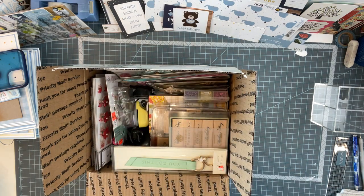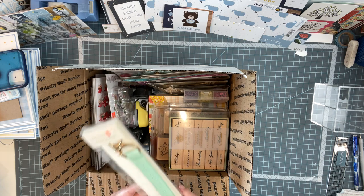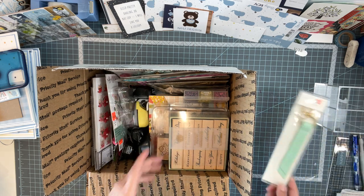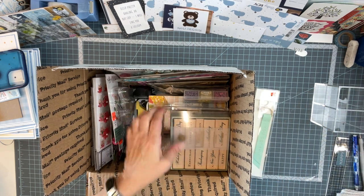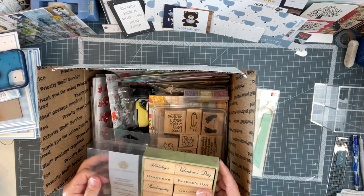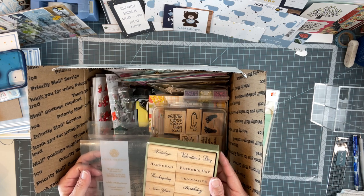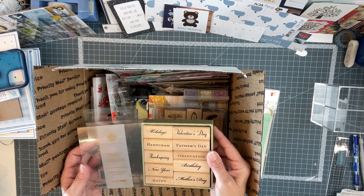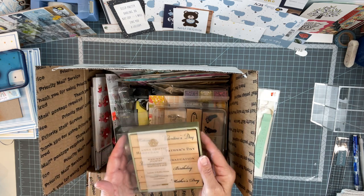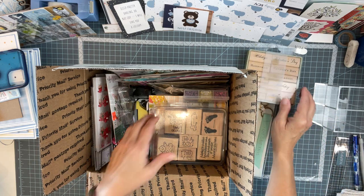This was just de-stash stuff she's not using, and I sent her stuff I'm not using. Look at that — a little keychain: 'You got this.' Love that. Some stamps. I sent her stamps I was no longer using either. These are holidays: Hanukkah, Father's Day, Valentine's Day, Thanksgiving, Birthday, New Year — happy to add all of them. And then Mother's Day. Anna Griffin from back in the day. Very cool. I'll add those onto my little shelf.